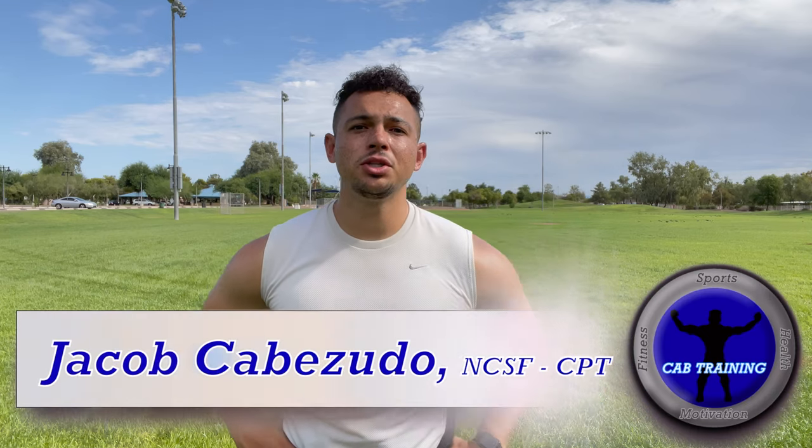What's going on, CAB Training family? Jacob Cabazzuto here, and today we're going to be talking about route running — more specifically, speed cuts. Make sure you guys like and subscribe before anything, and let's get better today.